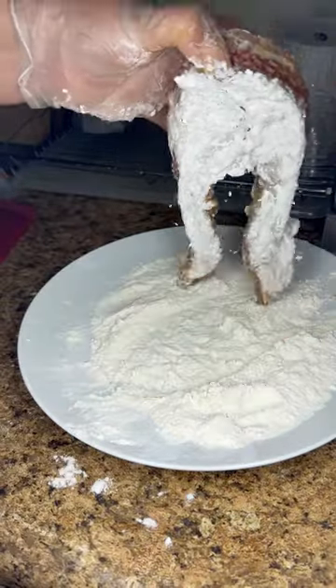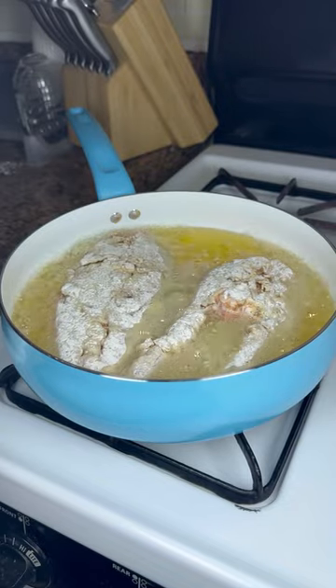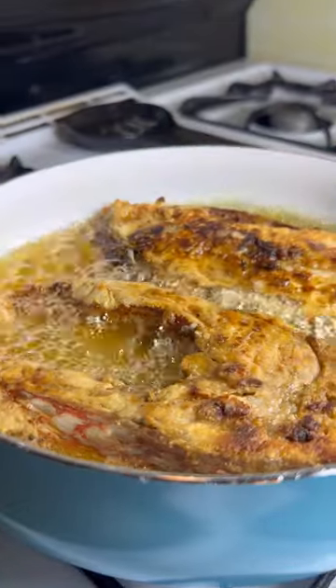I add the fish to my pan with about half an inch of hot oil and I fry on a medium-high flame for three minutes. Then I flip and another three minutes.